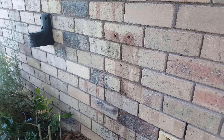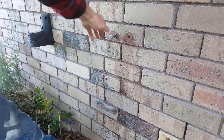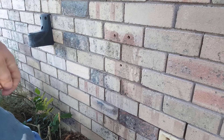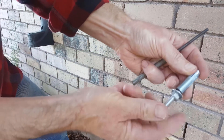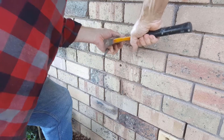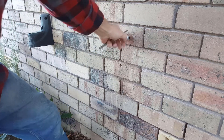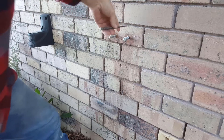We'll put the plugs in now. That could possibly be a little bit tight — I might try and make that a bit bigger. I'm going to screw the screw down but not pull it in too far back, so back it off a bit and put it in. It's bottoming out so I'll bring it back a bit.